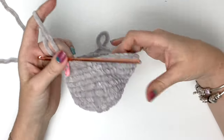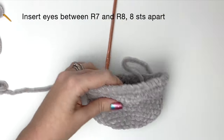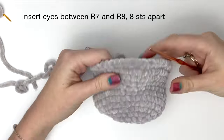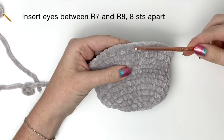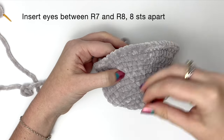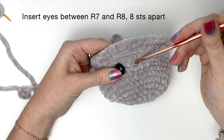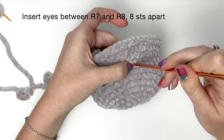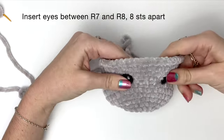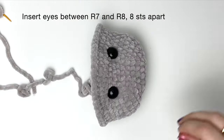Now we're going to attach the eyes. They're going between rounds seven and eight, about eight stitches apart. We just did round eleven, so counting back from there, round seven to eight is here. Then counting over eight stitches, attach the second eye. Once you're happy that the eyes are symmetrical, you can attach the backs.